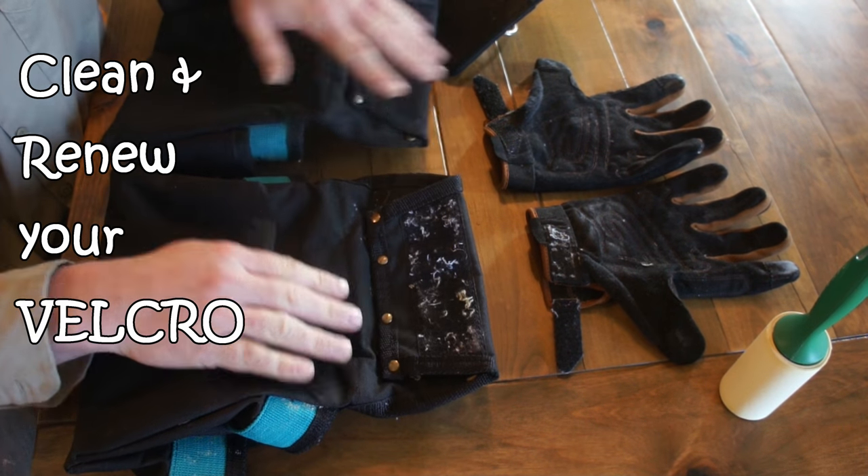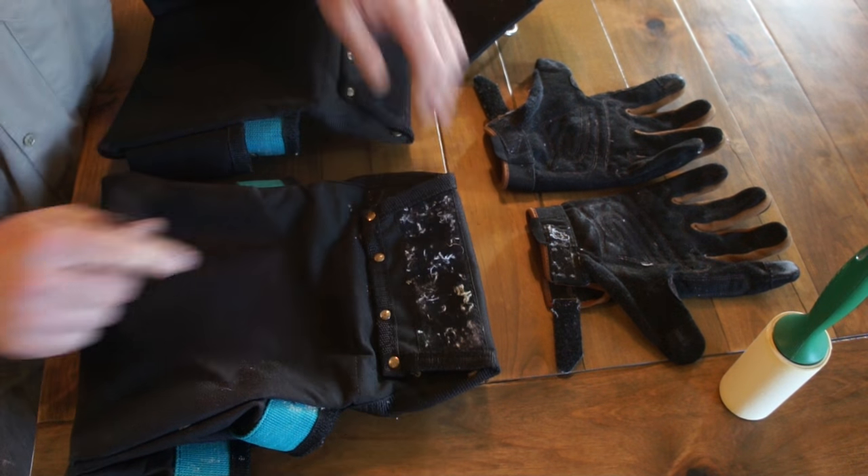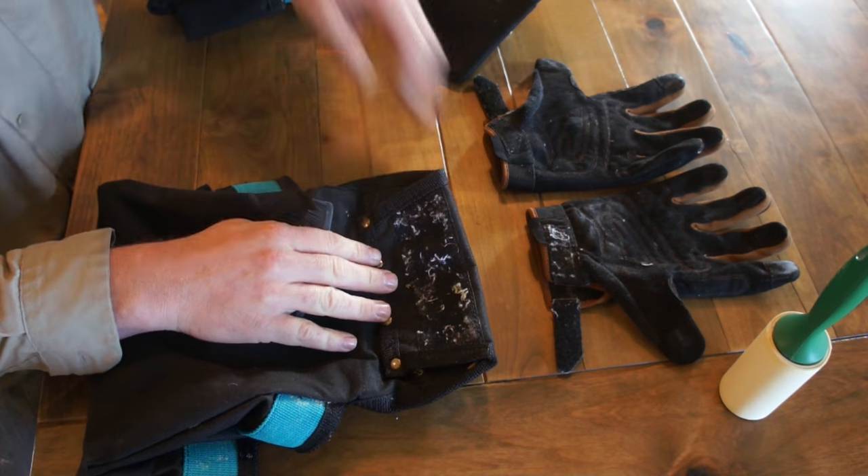So I cleaned a bunch of work wear, gloves and tool bags and stuff, and something in the wash blew up and put a bunch of lint into my Velcro. This is one that I've cleaned. This is what I'm going to clean right now.